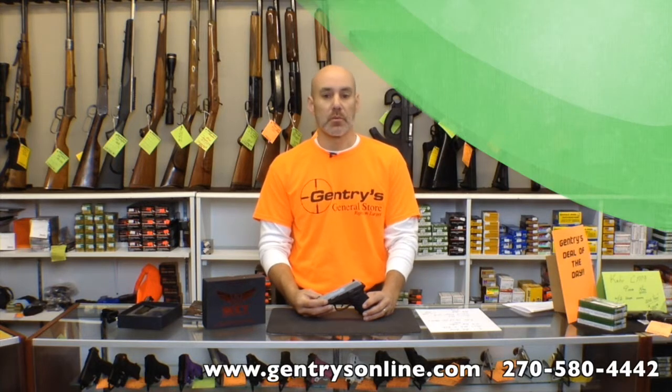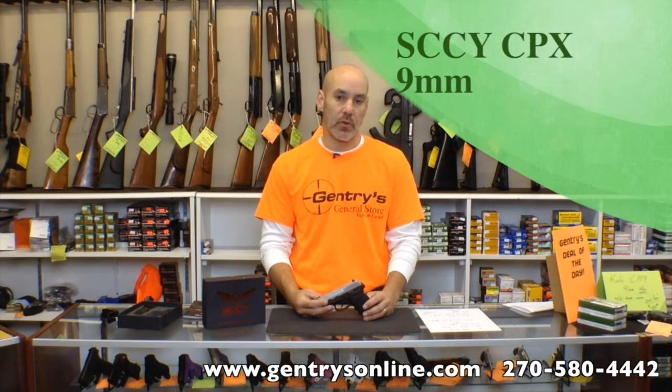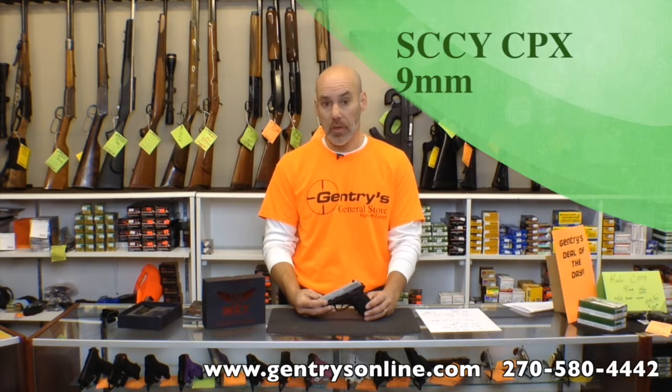Hey, it's Neil with Gentry's. We had a YouTube subscriber request that we do a review on the SCCY Industries CPX Series 9mm handgun. SCCY Industries has been around since 2003. They're located in Daytona Beach, Florida.